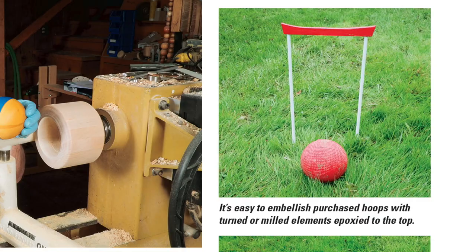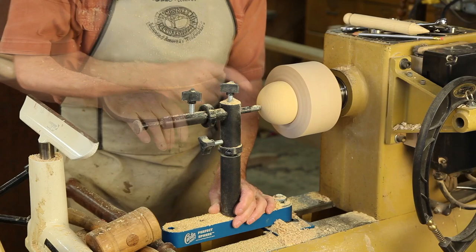Ernie uses a nifty jig from Carter Products called the Perfect Sphere that makes the balls even easier to turn round, and he demonstrates how to use the jig in a new More on the Web video for August.